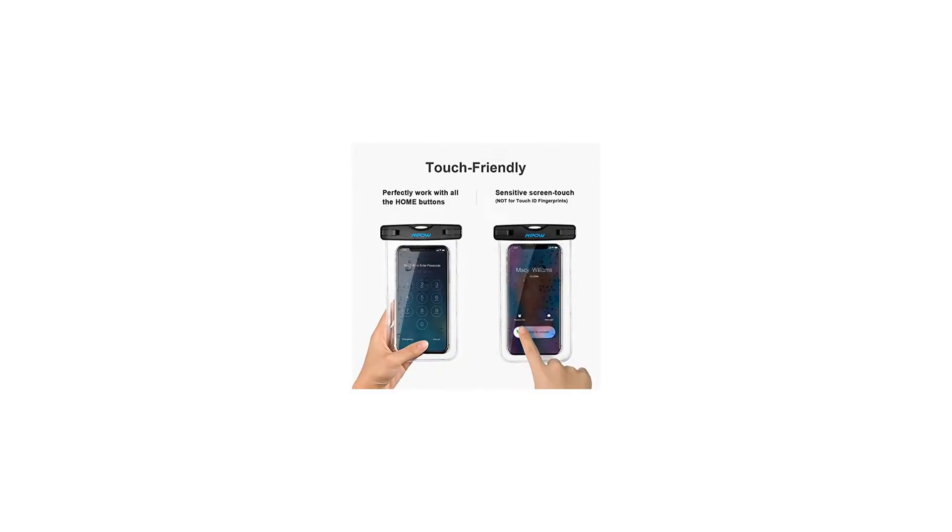Underwater shooting: unlike non-transparent bags, the MPOW waterproof bag features all-around transparent material which does not block the camera — front and back — allowing enjoyable underwater shooting with your phone.